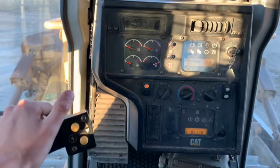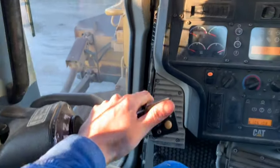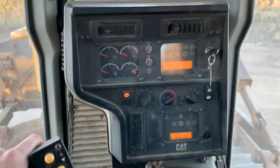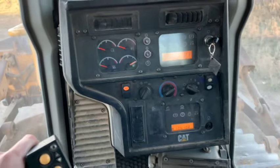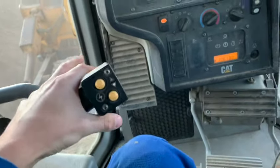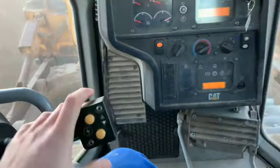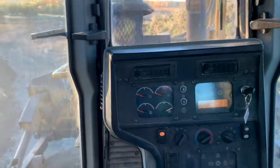We're just running across the yard here in the gravel pit, so we're going to bump it up one gear. There's no push to shift — this is all a torque converter. You just decelerate, and then you can pop her into reverse, pop her into neutral, whatever you want to do. I'm going to head over to the pile and then I'll come back to you.